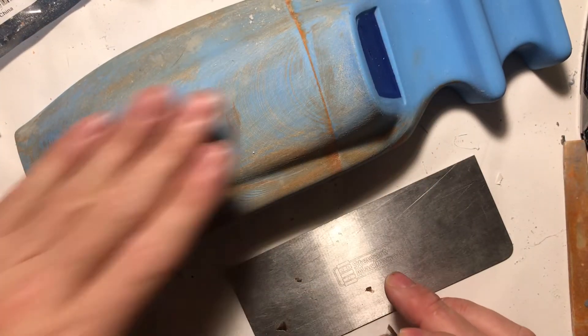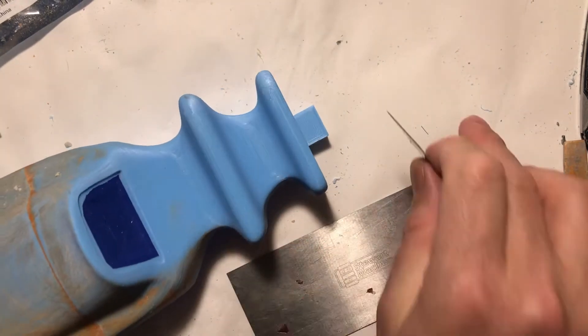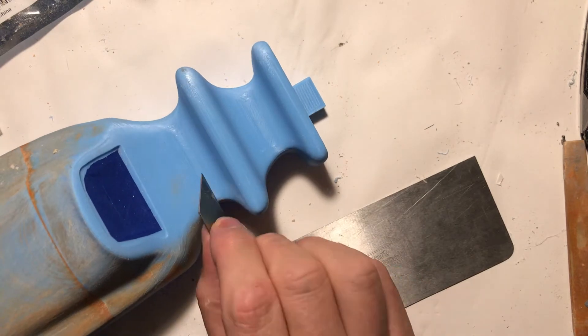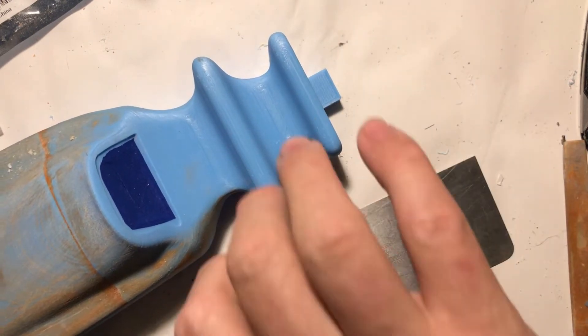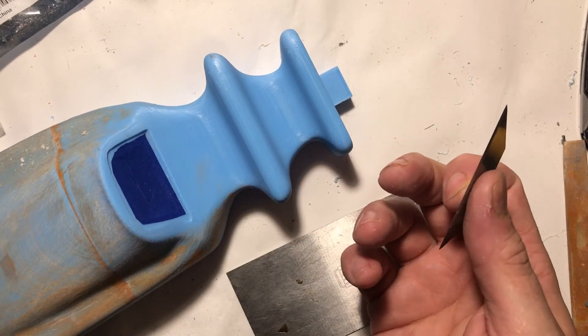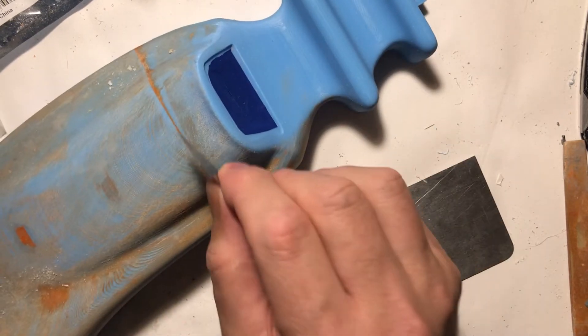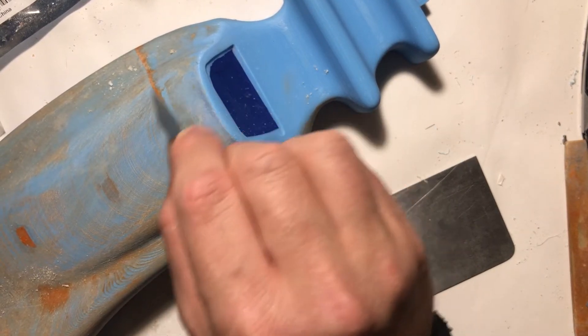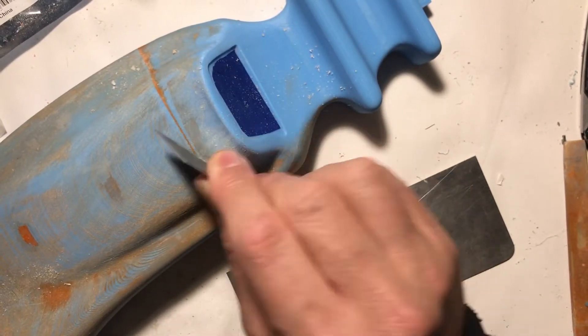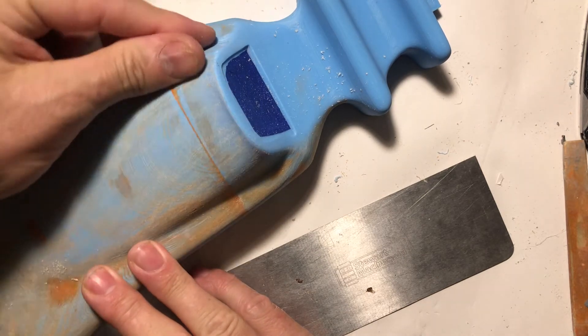Now obviously it's not good for everything. Like this area here that has a swoopy section — it's going to be really hard to get in there, because you want to go over the lines, not along with them, so it won't work in there. But for certain areas, you can really get a nice finish with it.